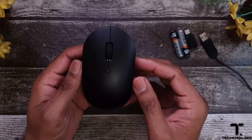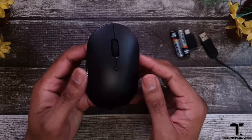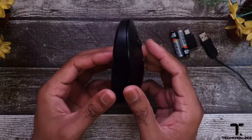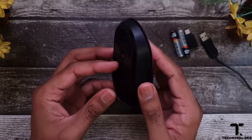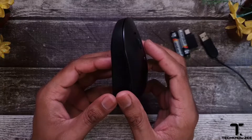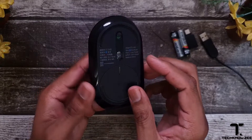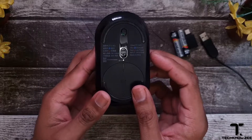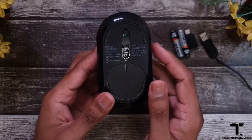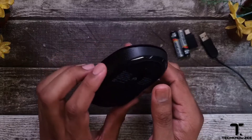The Mi dual mode wireless mouse silent edition allows you to connect up to eight meters wirelessly using Bluetooth Low Energy 4.2, or using the 2.4 gigahertz USB-A receiver that's tucked away underneath the bottom cover, which we'll get into a little later. It's compatible with Windows 10, macOS 10.10, or Android 6 and above.